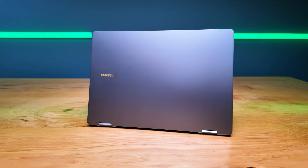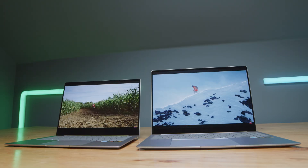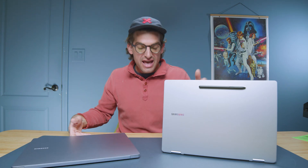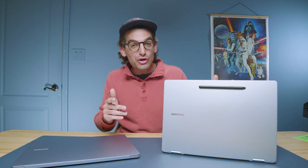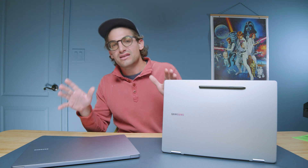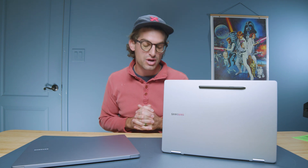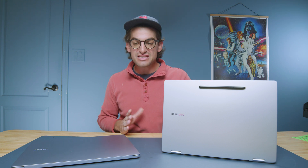Earlier this year Samsung launched the Galaxy Book 4 Pro 360, then they launched the Galaxy Book 4 Edge with the new Qualcomm Snapdragon X Elite chipset, and now they've launched the Galaxy Book 5 Pro 360 with Intel's Lunar Lake platform. In this video we're going to see which one you should buy — I'm going to give you objective data to help you make the right purchasing decision.